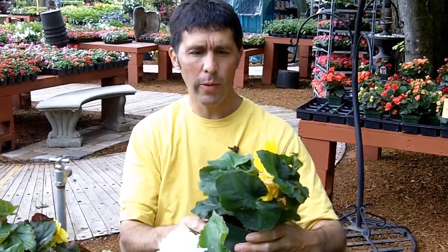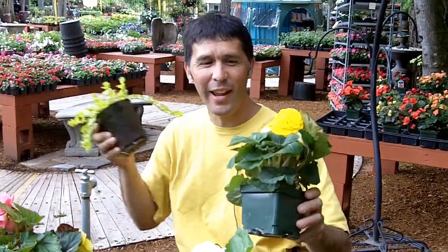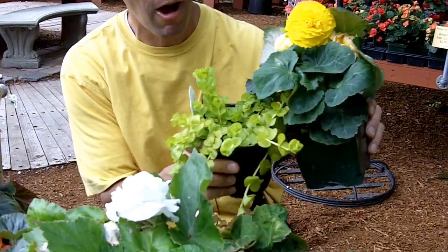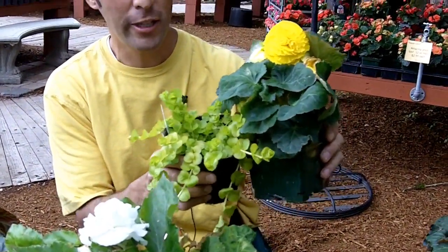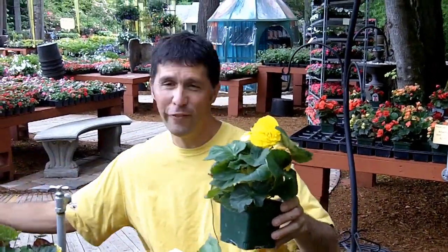So just a fun project with non-stop begonias. Some accompanying plants: because of that dark foliage, I brought in some creeping jenny, some lysimacus, some golden creeping jenny — to trail and accompany this plant. Also some great ferns work too. And it loves the afternoon shade.